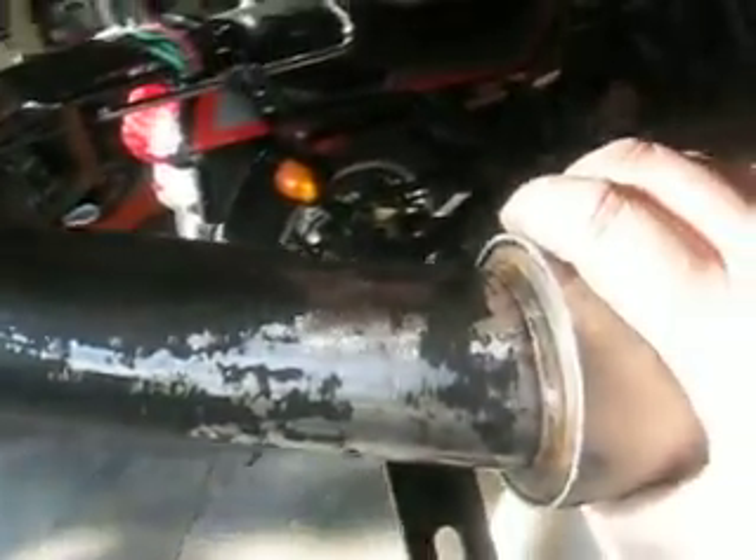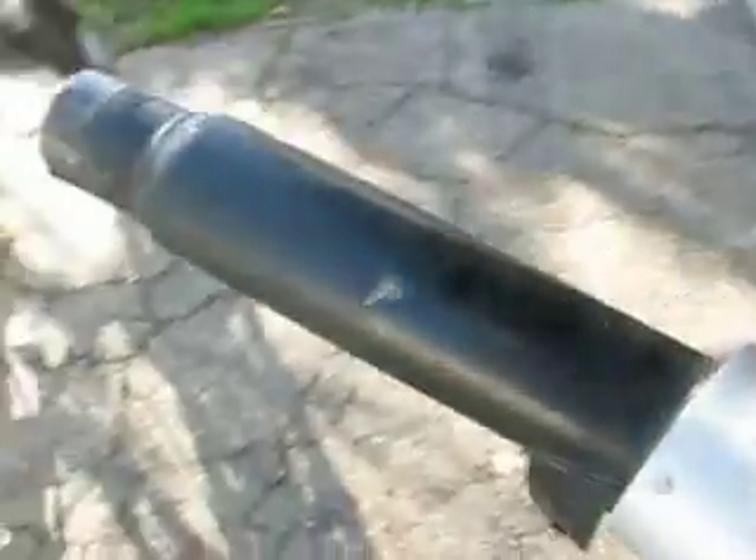Then I'll paint them tomorrow. Here's the other one — this one ain't as bad but I haven't done any wire wheel work to this one yet. The other one had a lot of paint bubbling and rust that needed to come off.